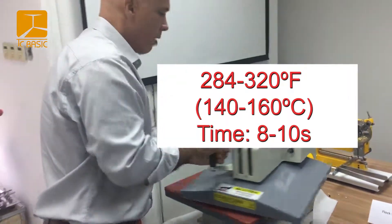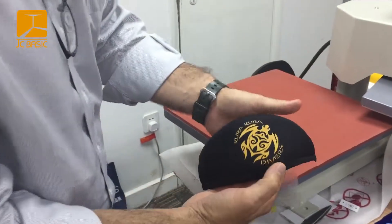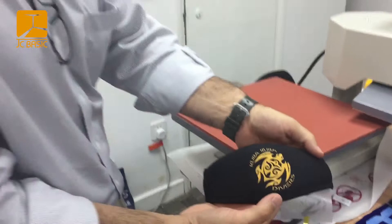As it beeps we open it back up, pull our product off, and we can then hot-remove the backing and we get a perfect transfer every time.